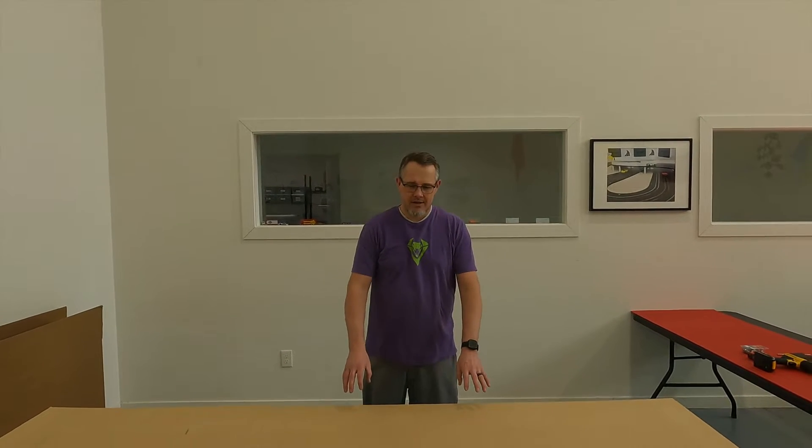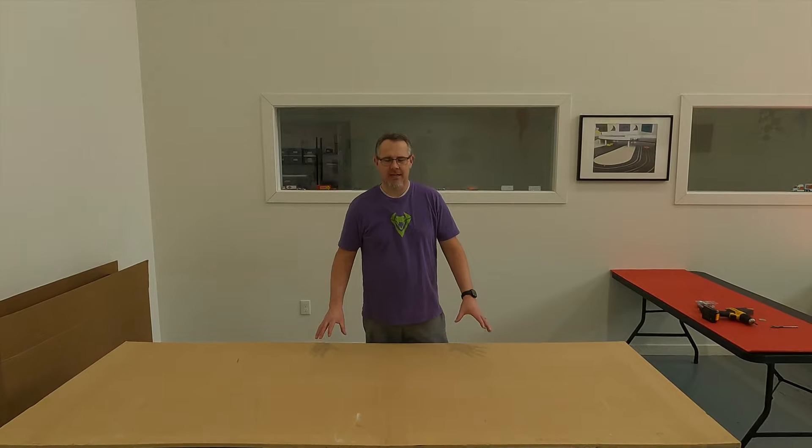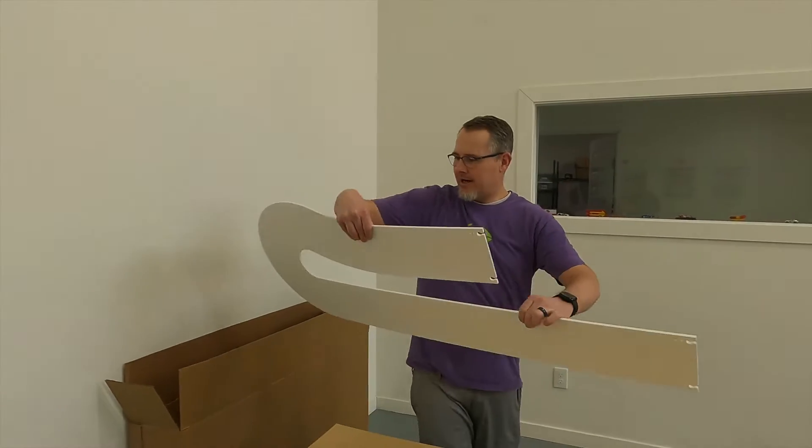Today we're going to be talking about putting your new Viper track down on your table. We have a piece of half inch MDF here, bought at Lowe's, Home Depot, or Menards — pretty much any hardware store. We had it pre-cut to 36 inches wide by 96 inches long, which is the size of the track we're setting out here. The first thing you want to do is remove all of your track pieces from the box.